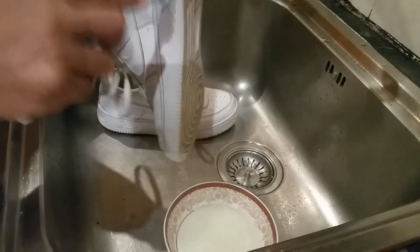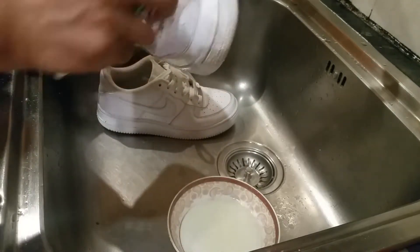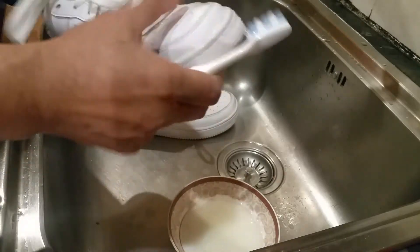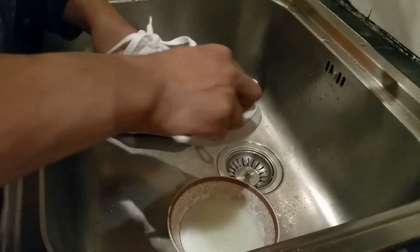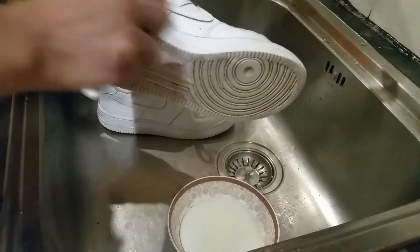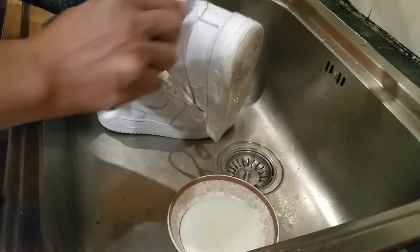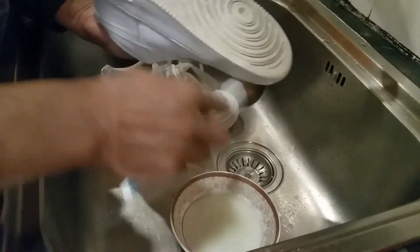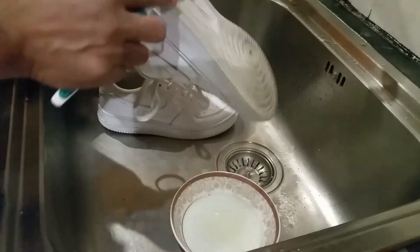Once we finish, you'll see how clean it is — I'll show you this piece. Amazingly clean. You will not believe how nice it would look. So I've basically got the solution on everywhere — go back, go over this bit, and then this bit there we go.